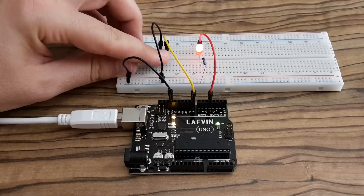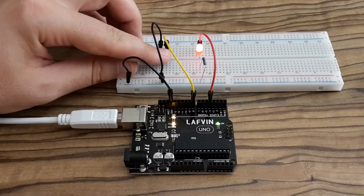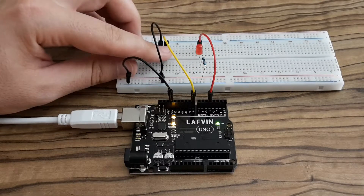After uploading, you can see the sketch in action. I'm pressing the button and the LED is turning on and off.